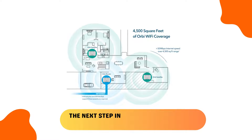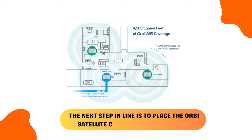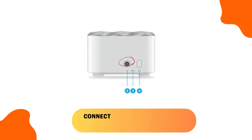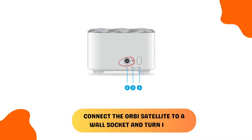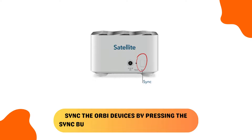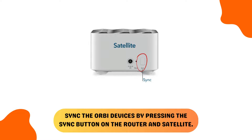The next step is to place the Orbi satellite close to the Orbi router. Connect the Orbi satellite to a wall socket and turn it on. Sync the Orbi devices by pressing the Sync button on the router and satellite.